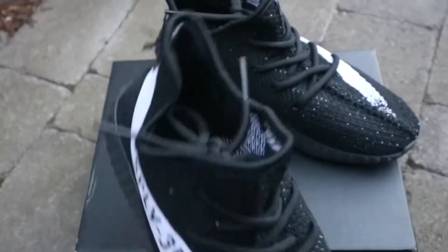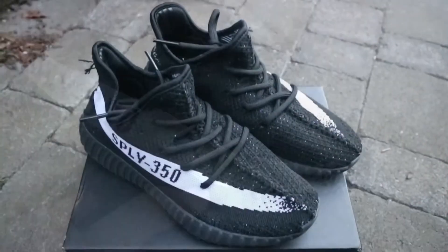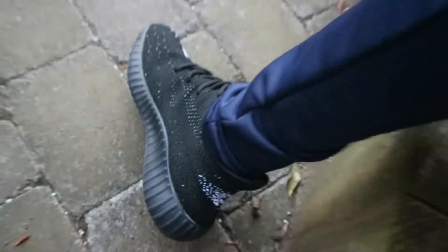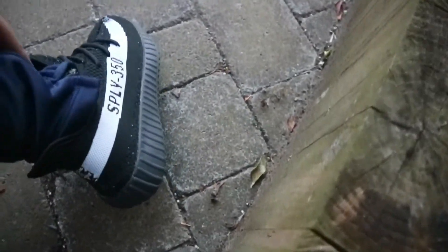Today I'm going to be doing a review on the entire comfiness. They are pretty comfy, they're very easy to slip on — all you need to do is put your foot in and they're on. They're a nice fit, very comfy.